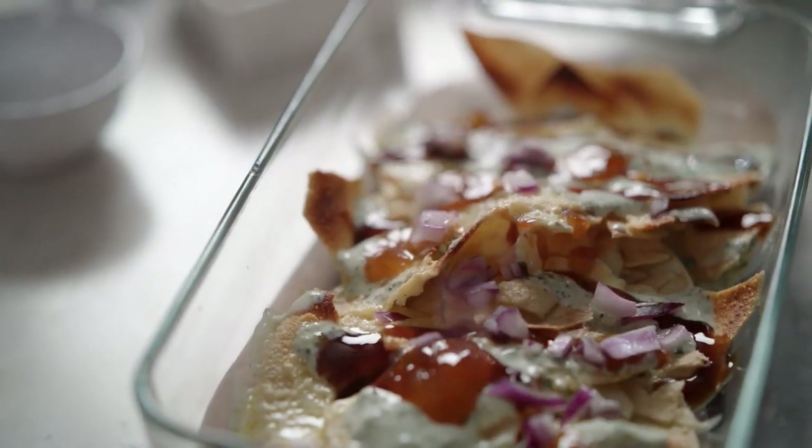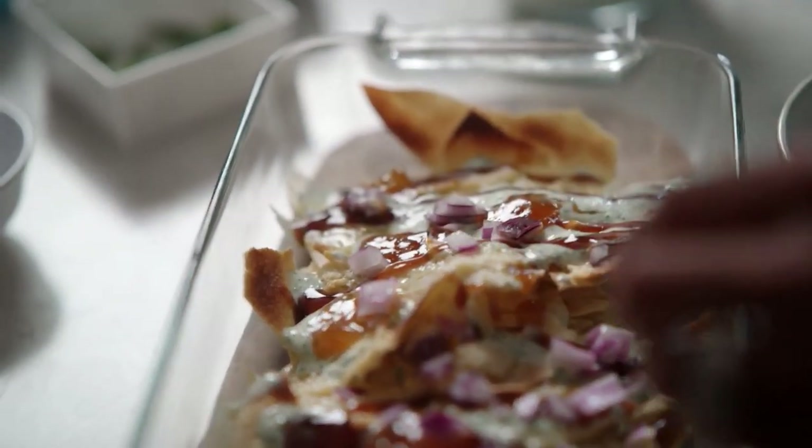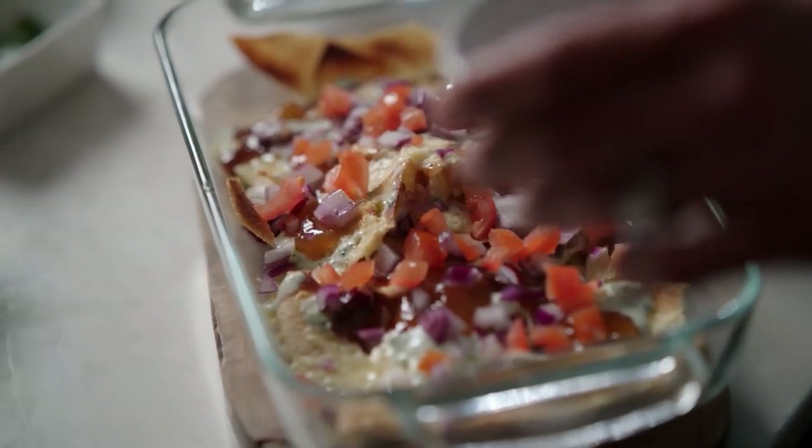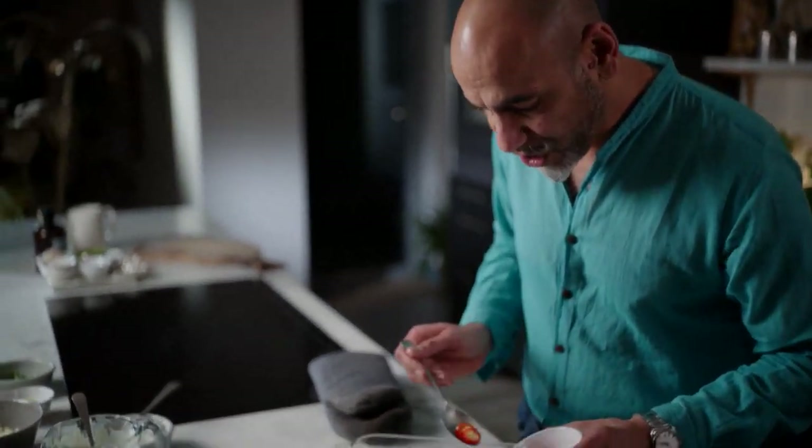Now, some texture. Some red onion. Some tomatoes, de-seeded — scoop out the seeds because it won't make it go too wet. Fresh sliced red chillies. I mean, Popachos would be nothing without some chillies.